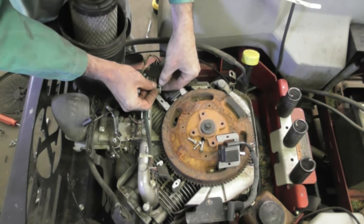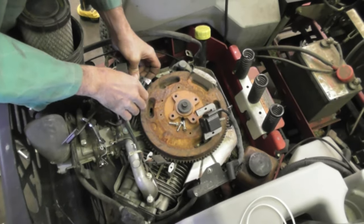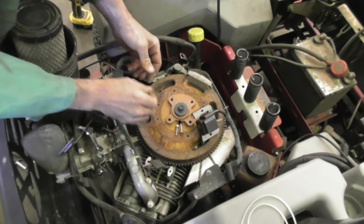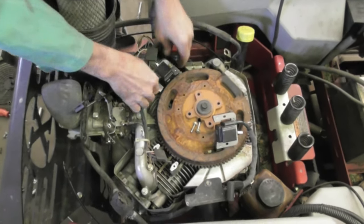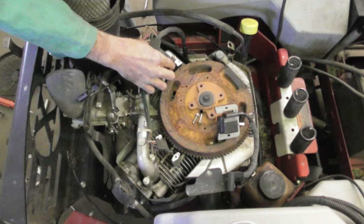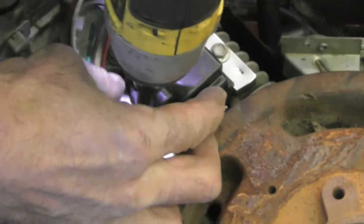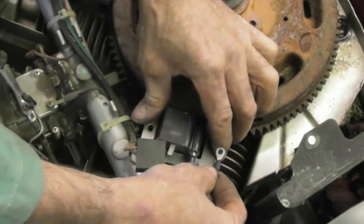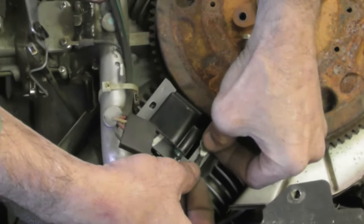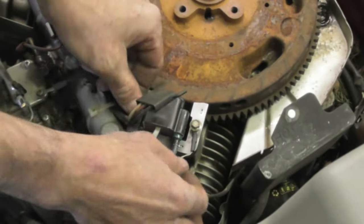Flat side up. And Kohler, if you're watching, might want to redo those instructions because people are going to go 'well I just guess that wire goes there.' Pull the coil all the way back in the slots and then just snug it down a little bit. We don't want to twist this off either. Do the same on the other side, flat side up. This must be for static - it's like a static bleed-off wire, it's the only thing I can think of.